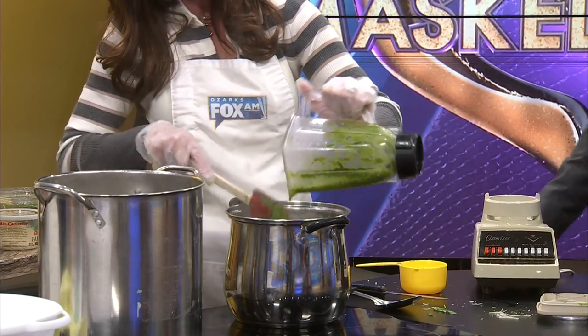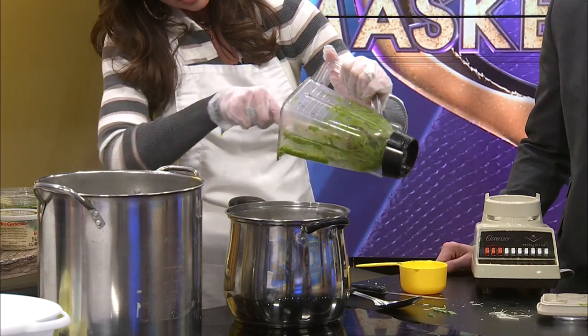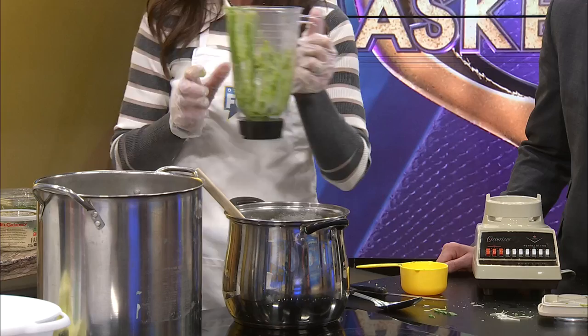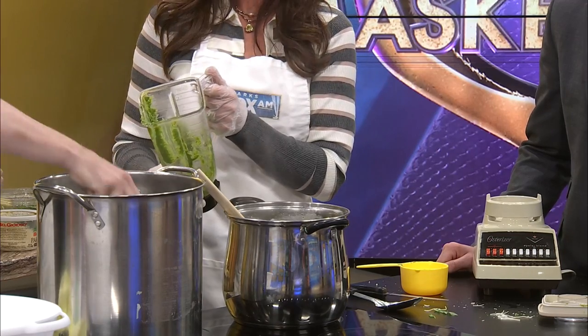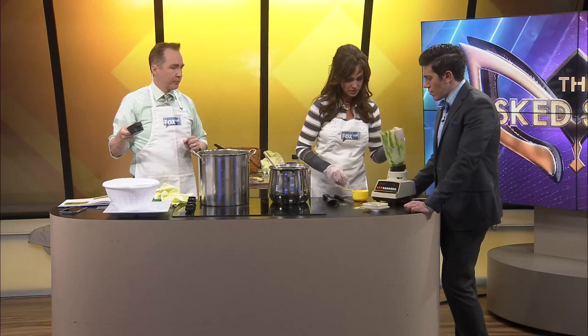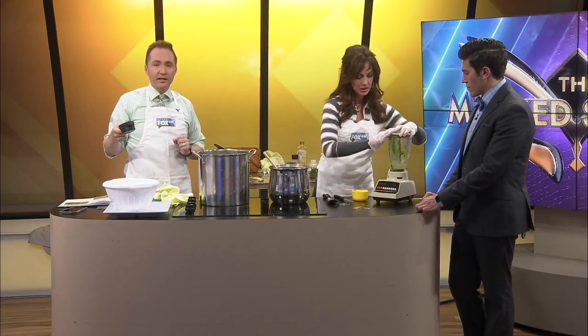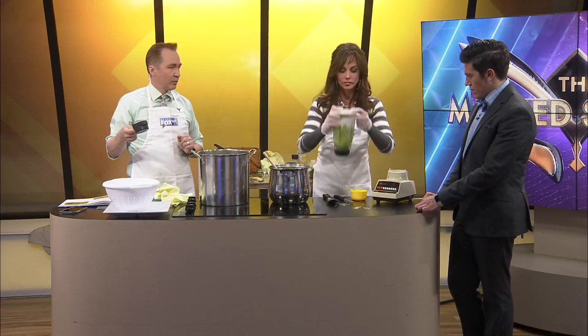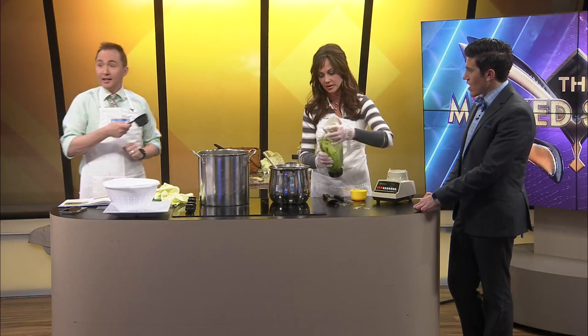This is going to be good. Homemade pesto — it's going to be wonderful. We didn't even taste the pesto before we added it. And I salted it. Can you put a little bit of that water in here? Just a little bit. Thank you. And now I'm going to do this — watch out, guys. Give it a good little shake.